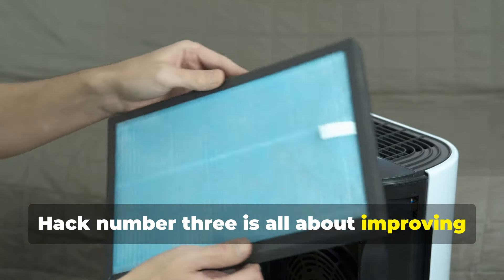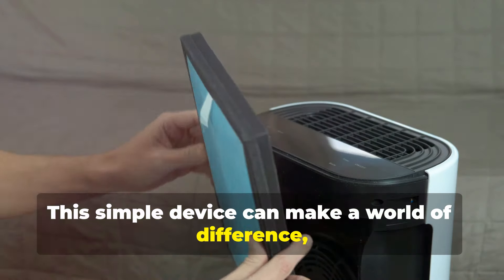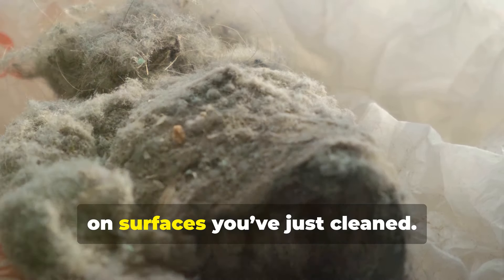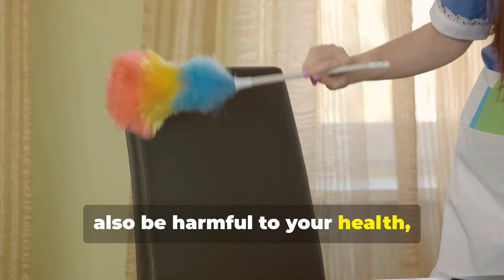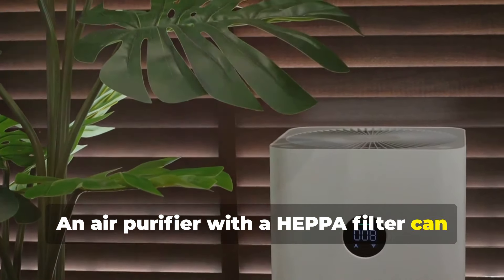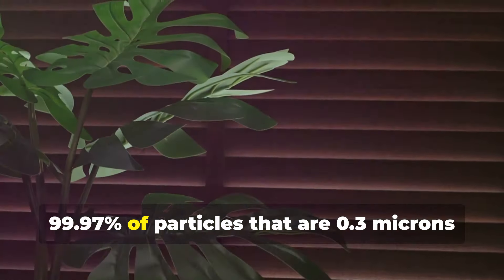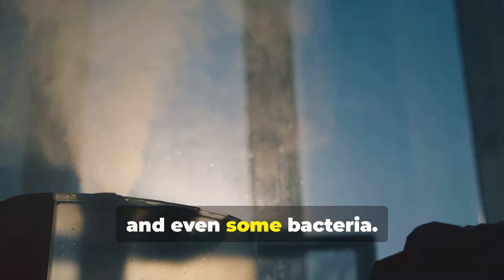Hack number three is all about improving the air quality in your home by using an air purifier. After a renovation, drywall dust can linger in the air, making it difficult to breathe and causing it to settle on surfaces you've just cleaned. This dust isn't just a nuisance — it can also be harmful, causing respiratory issues and allergies. An air purifier with a HEPA filter can help remove those airborne particles. HEPA filters are designed to capture 99.97% of particles that are 0.3 microns or larger, which includes most dust, pollen, and even some bacteria.